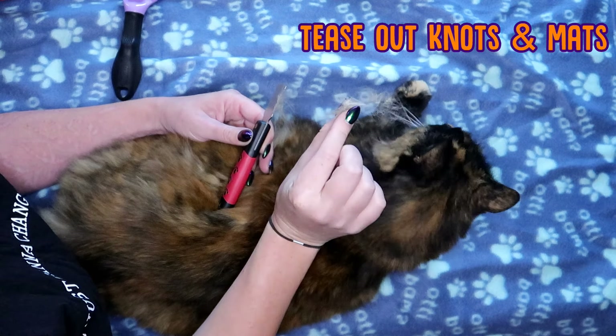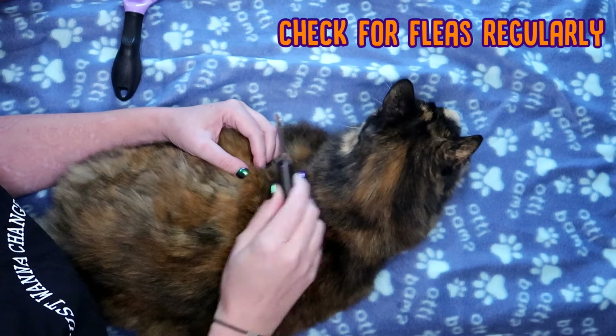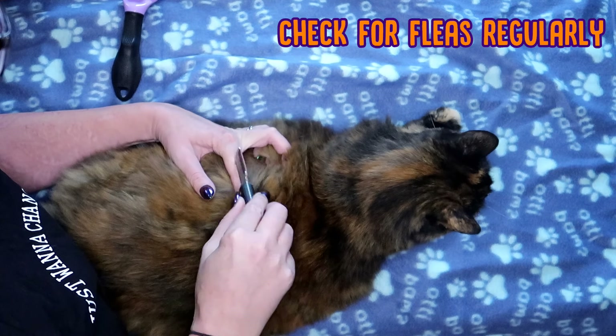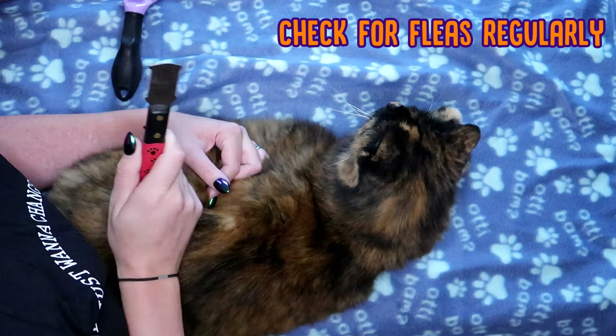And there we have our little knot. Now these little brushes are also good for checking for fleas, so if you notice any little bugs, or little black spots, or little black dust on your cat, just go through their fur and check them out. If you do find little black spots or some little insects, it's time to treat your cat for fleas.